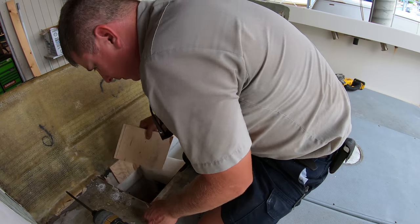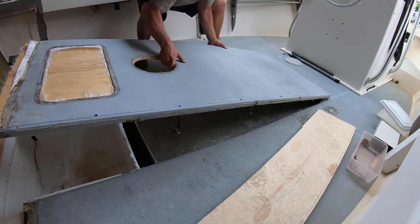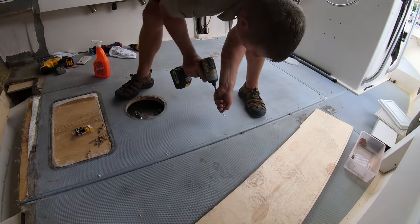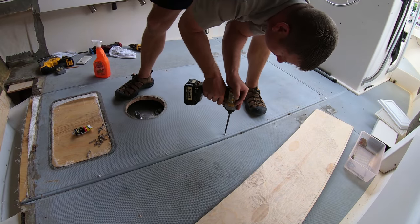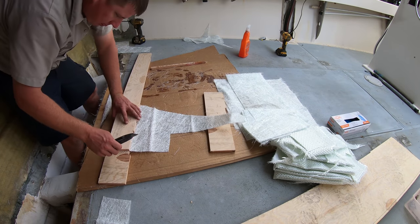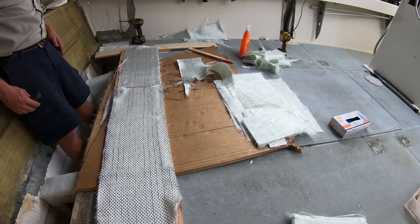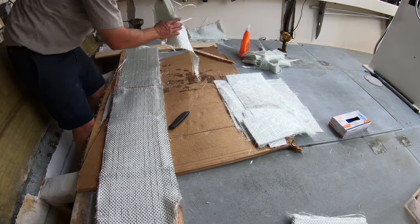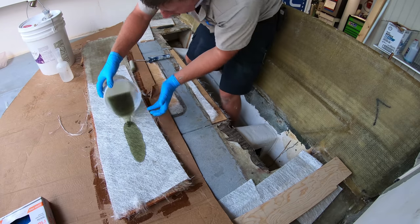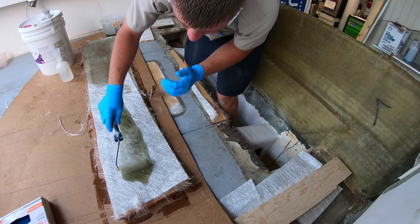Before cutting any glass, we'll go ahead and run 5200 around the edge of our fuel tank access panel and set that piece down into place. Then once that is screwed down, we can begin cutting the pieces of mat to go on the side pieces, then the mat that will go onto the support pieces in the back, then we'll cut our section of woven to go onto the bottom of the piece. We will start by wetting out our floor section and getting the woven and the mat down onto that piece so that it can kick off a little bit before we stick it down into place.